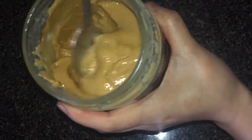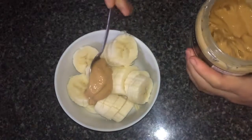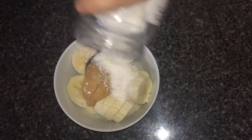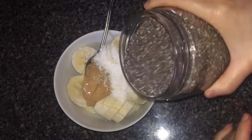I added a dollop of nut butter, a sprinkle of coconut, and a touch of chia seeds.